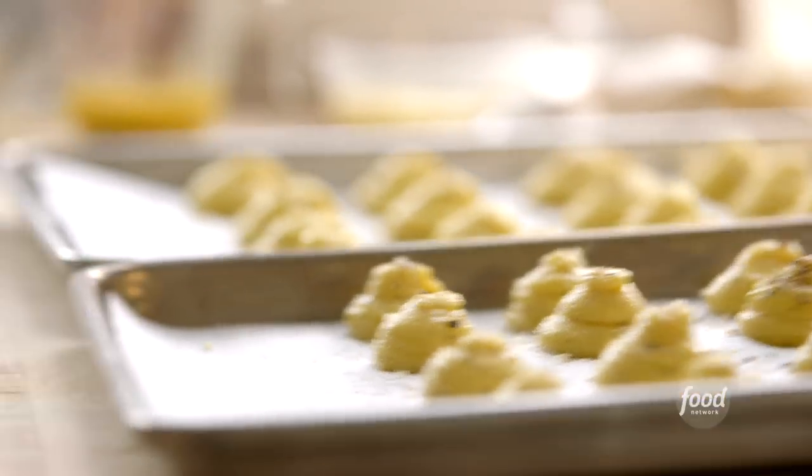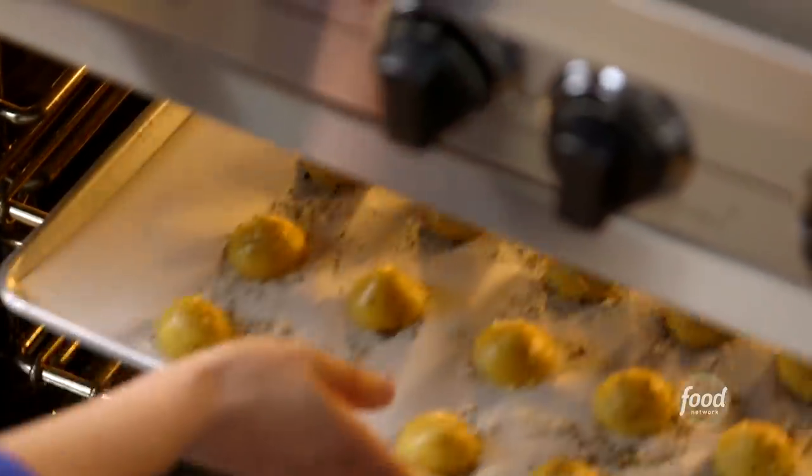They're ready to go into the oven — 425 degrees for 15 to 20 minutes until they're puffed and golden brown on the outside and still soft inside.